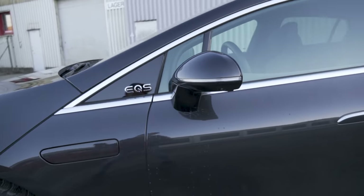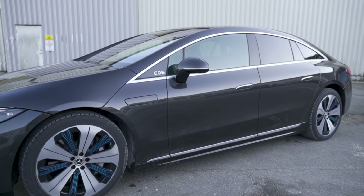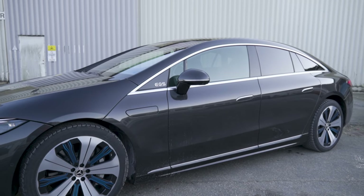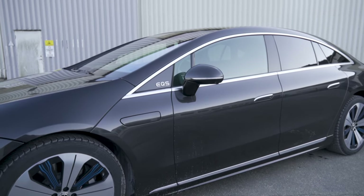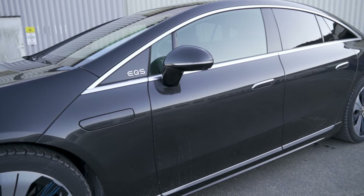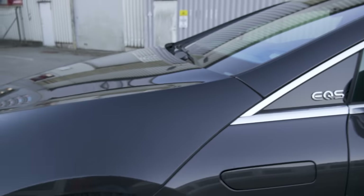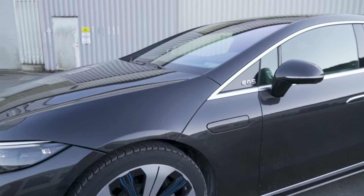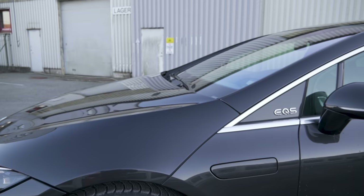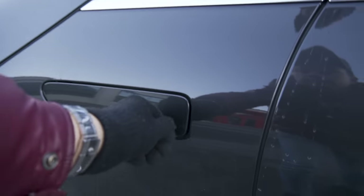This is going to appeal to older people with more wealth because this is an expensive car. This particular spec weighs in at 1,426,000 kroners — divide that by 10 to get it in euros. This portion here does not open. This car does not have a frunk. The way they've resolved filling washer fluid is to have a port or door here that you can open.